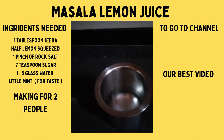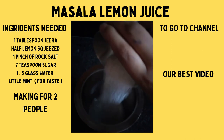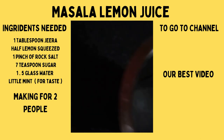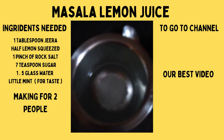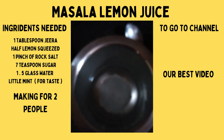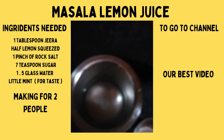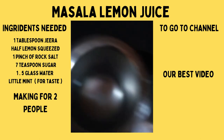First we are going to add the sugar to the water and mix it. We need to constantly mix the sugar until it is not visible and completely dissolved in the water. Now you can see the sugar is completely dissolved in the water.